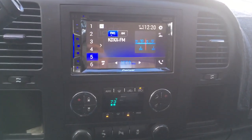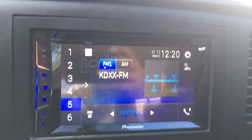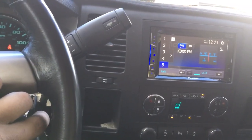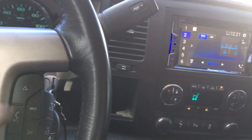Here's a Pioneer Bluetooth touchscreen installed in a Chevy Silverado GMC Sierra body style 2007 to 2013. We have the steering wheel control buttons activated — raise the volume, lower the volume, go left and right on the presets.